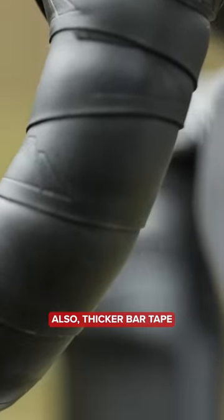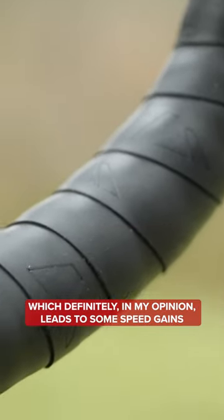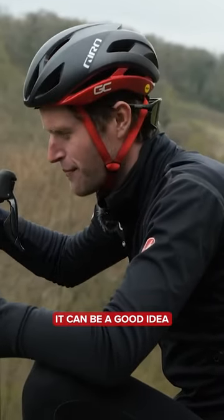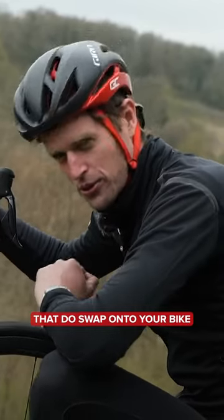Also, thicker bar tape will add some comfort to your ride, which definitely, in my opinion, leads to some speed gains. You don't have to rush to make these changes, but when you do do that regular maintenance, it can be a good idea to then think about those parts that do swap onto your bike.